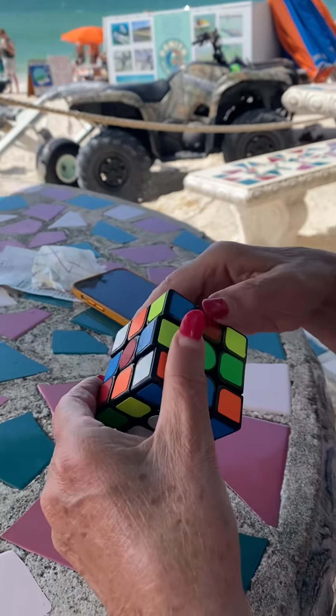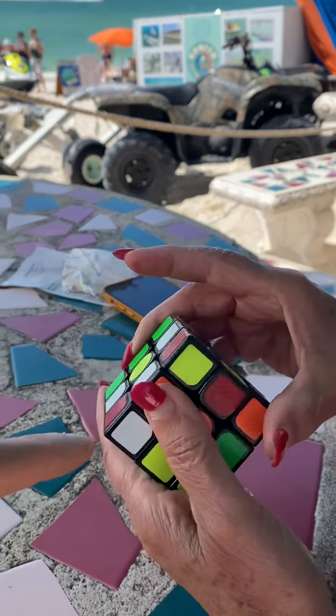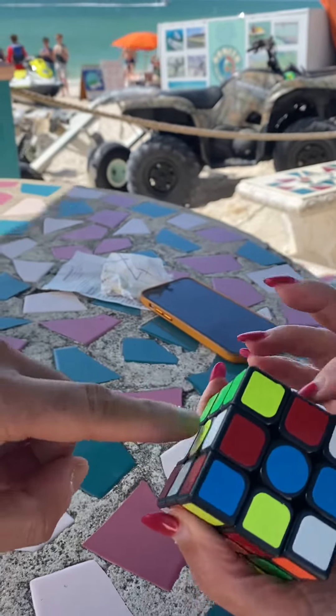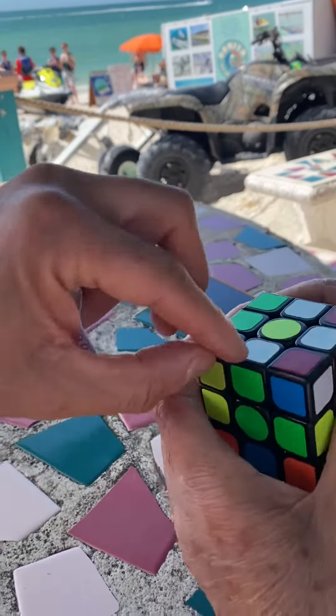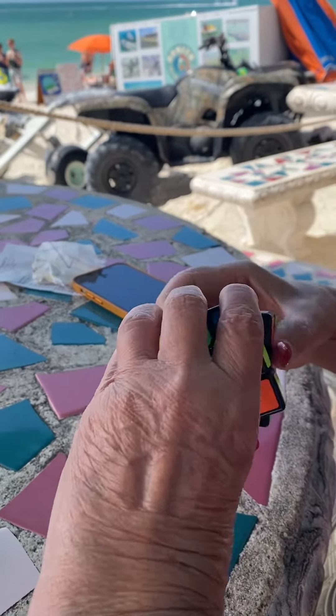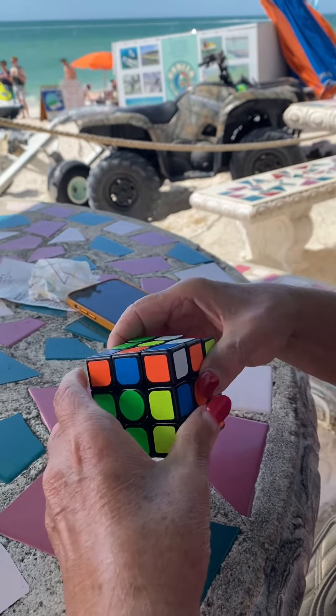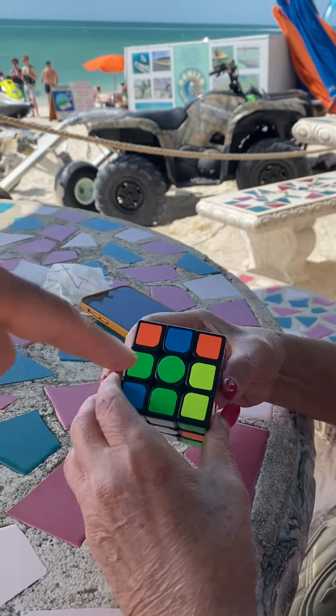You don't have to do it all at once. Just take the ones that are ready and send them away. The green is ready - do a 180 around the green. One, two - perfect! I see another one that's ready.